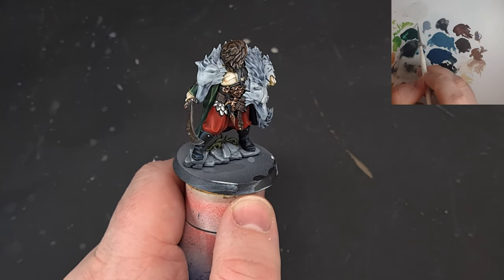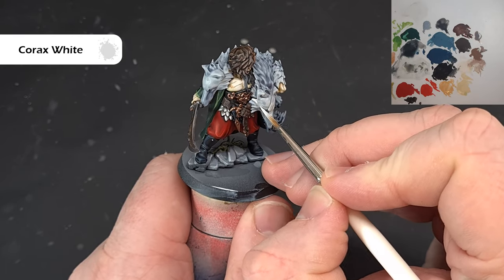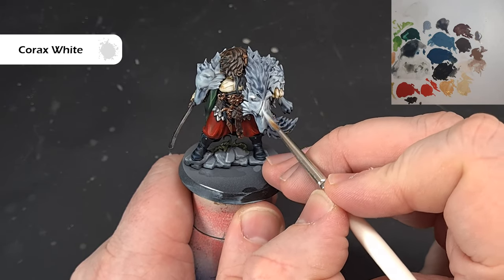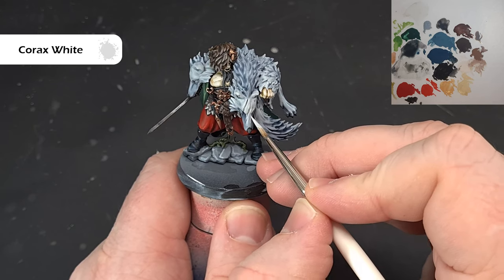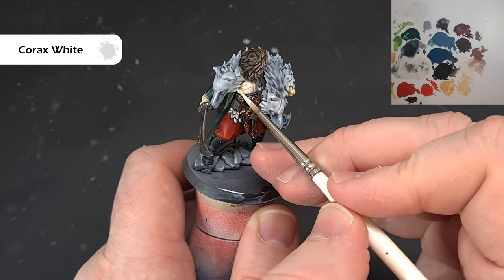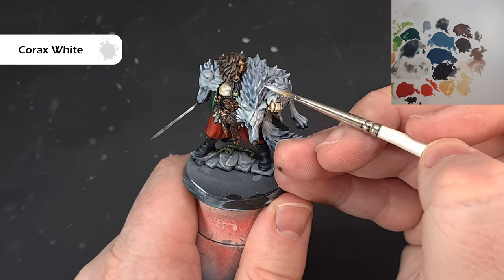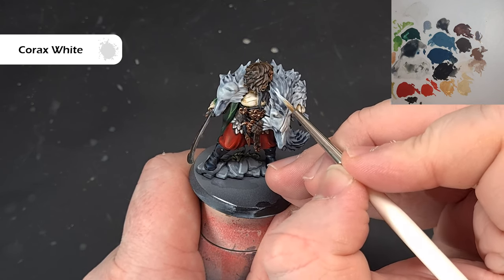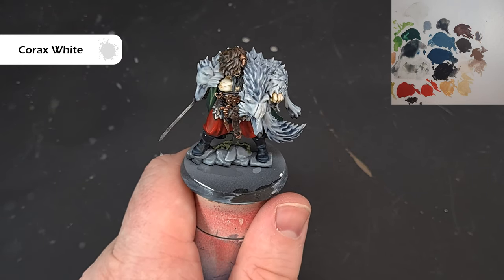We're into the home stretch now. Going back to Corax White with fresh paint on the palette. What we're looking to do is pick out the sharpest areas: the ears, along the lines of the scars, and the snout. The nose is just Bad and Black with a little bit of Mechanicus Standard Grey. Work your way around the wolf fur adding some colour. You can also dry brush it for speed, but you may get more texture than you want.